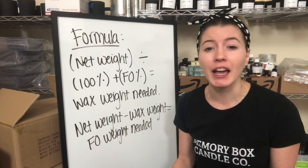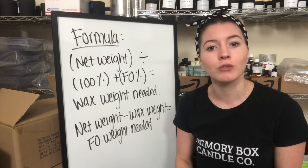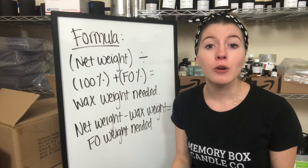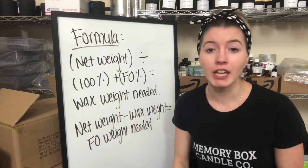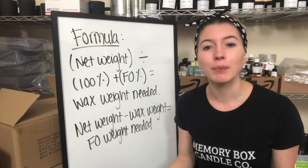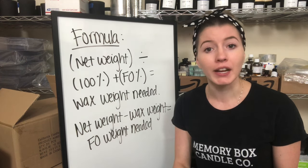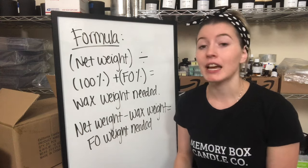If you have no idea how to figure this out, there are two ways I always suggest. The first is to go onto the manufacturer's website wherever you purchase the candle jar — sometimes they provide a fill weight telling you how much weight fits inside. If they don't, a simple way is to put your empty jar on a scale and tare it, which cancels out the jar's weight. Then fill it up to wherever you want and that gives you your net weight.